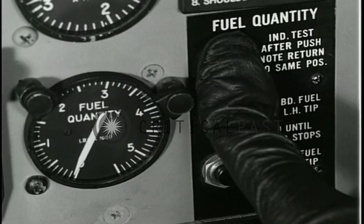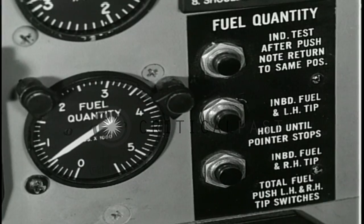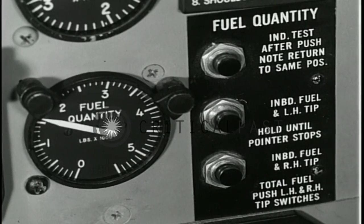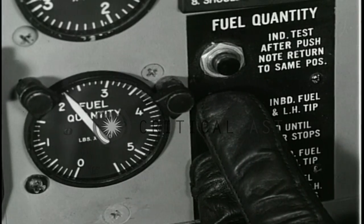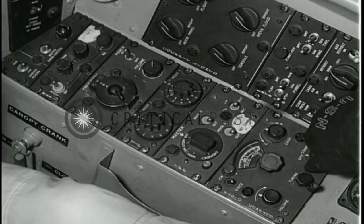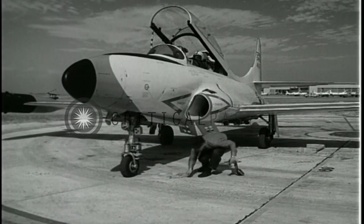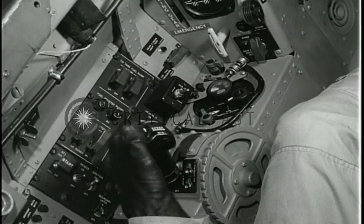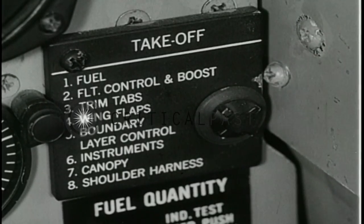Press the fuel quantity indicator test button for a zero reading. When released, the gauge needle should return to its original reading. Then press the middle and lower buttons to check the total fuel aboard. Check communication and navigational control panels for proper settings. You are now ready to taxi the aircraft to the takeoff end of the runway. Check the annunciator panel for lights out, check all red switch guards on the left panel for down, and go over the takeoff checklist.